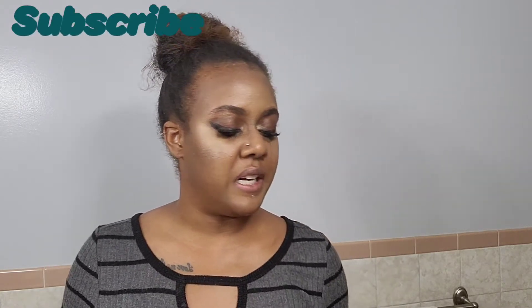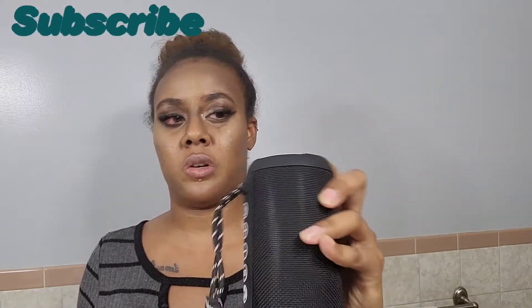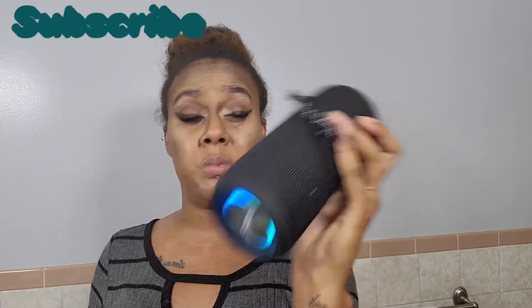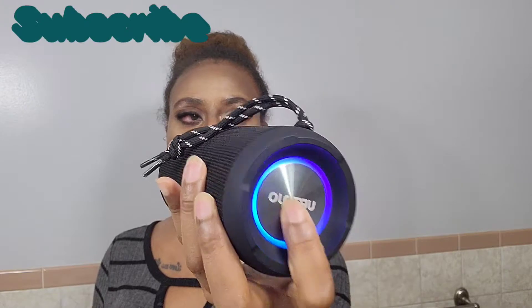Another feature that the speaker has is kind of like a subwoofer effect for the bass. So while the bass is booming, you can literally feel it — it just vibrates. Each end vibrates while the bass is kicking.